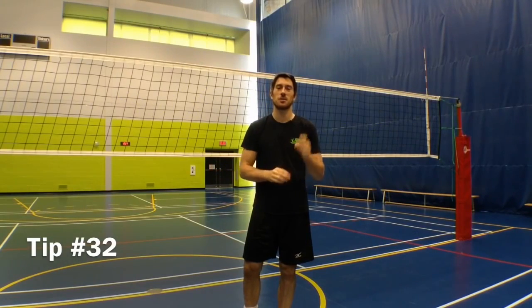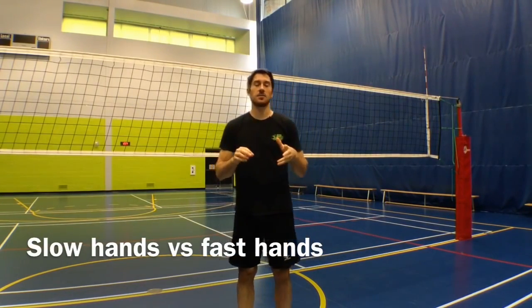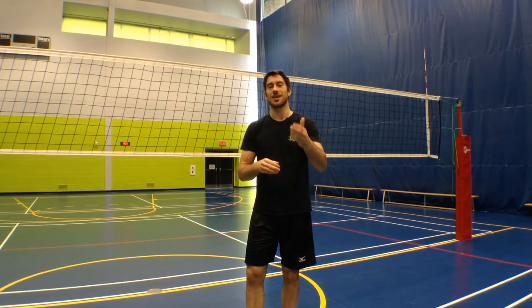Hey guys, LP here with your Jump Volleyball training tip of the week. This week I'm answering a question I got after the podcast episode — the Technical Timeout podcast episode — with Brock Davida, former setter of the national team and assistant coach at the University of Alberta with the men's team. He was talking in the podcast about having slow hands and fast hands, and was saying how having fast hands is really important.